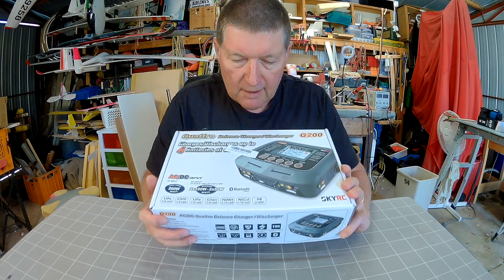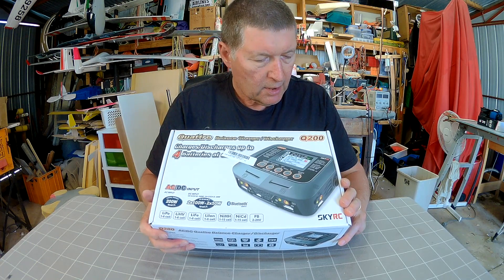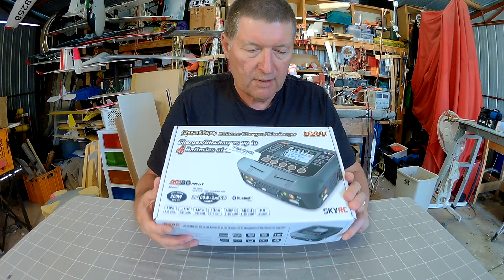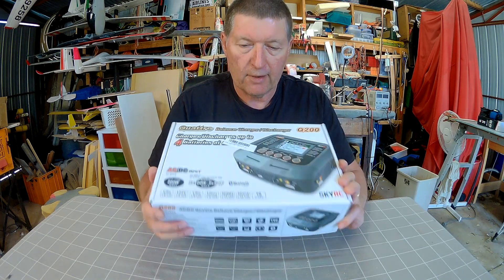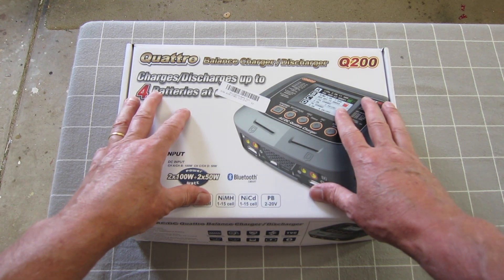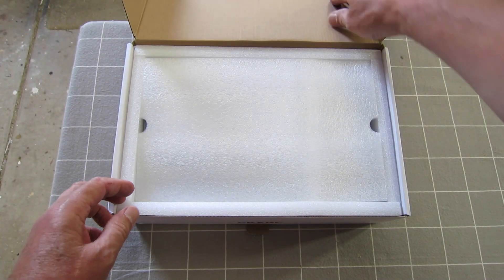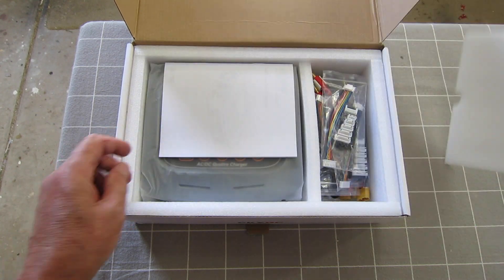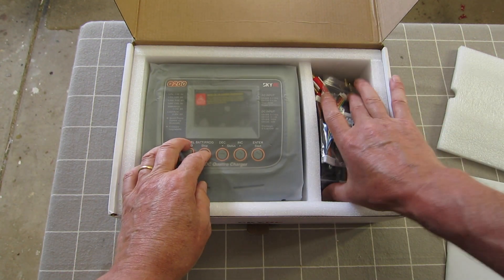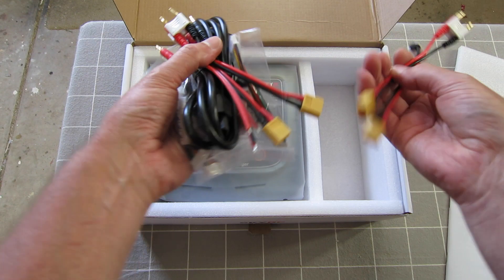What I have in my hot little hand is a Quattro Q200 4-battery 200-watt charger from Banggood. This looks like a seriously good charger. I don't often do actual unboxings but I thought it would be appropriate for this one. It looks very nicely boxed with a nice thick instruction manual and lots and lots of connectors — XT60s.